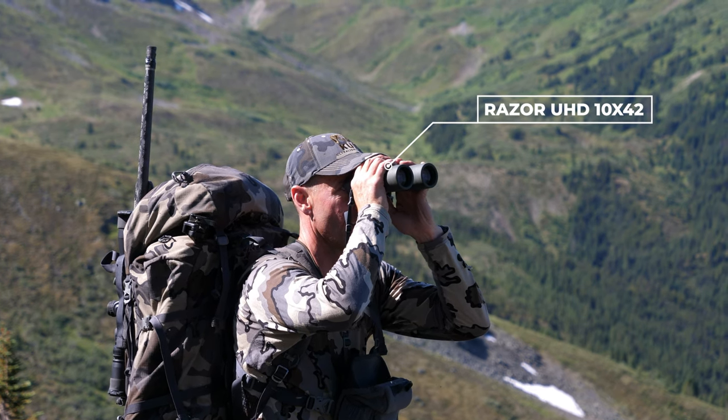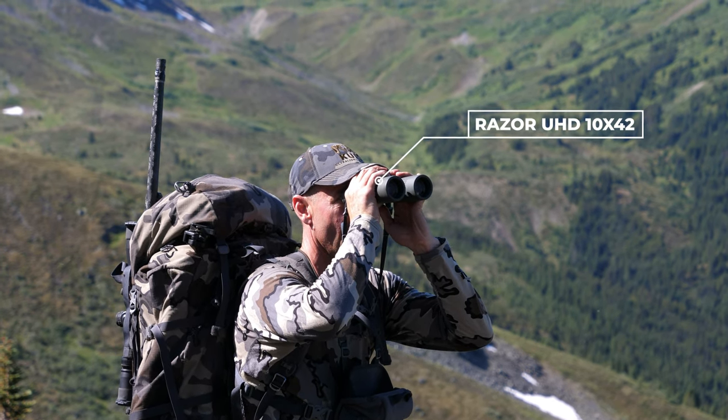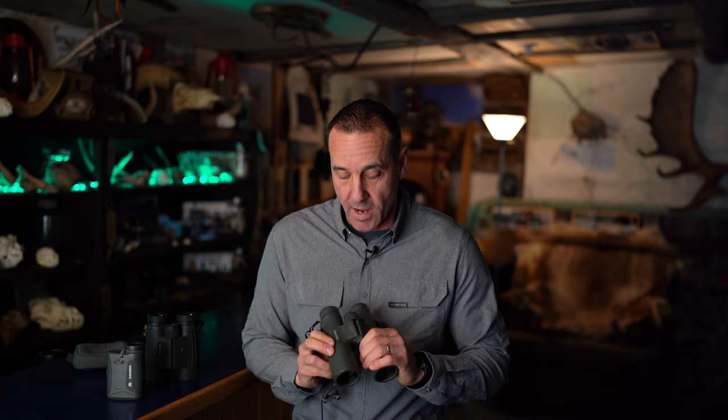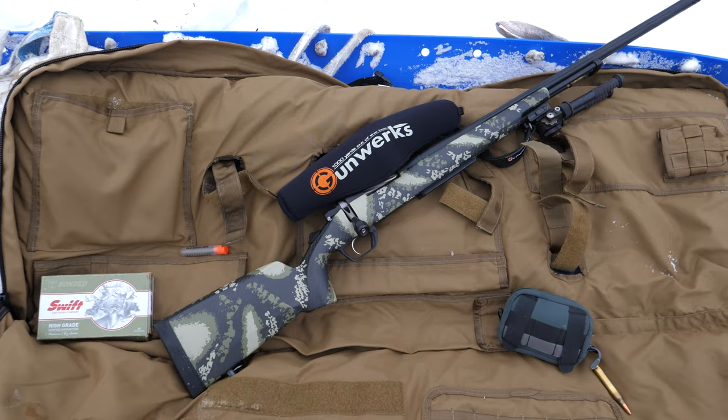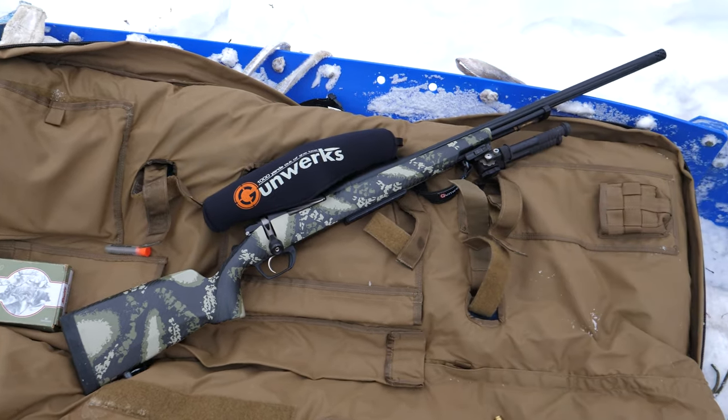This is the binocular I carry — the UHDs — all the time. So when I have these binos, I always have the 4000 with me, because as a combination, that's exactly what gets the job done.